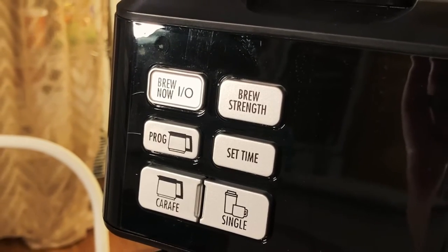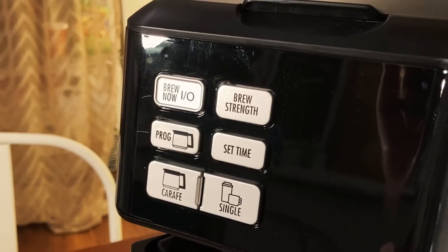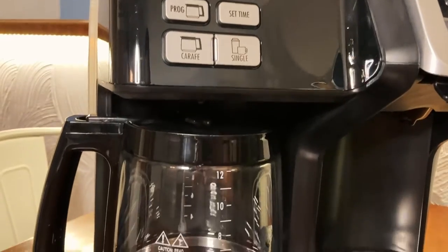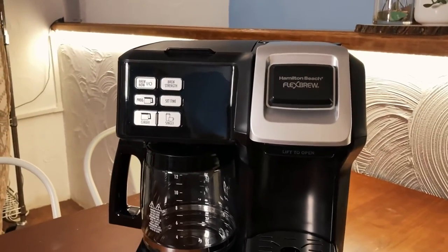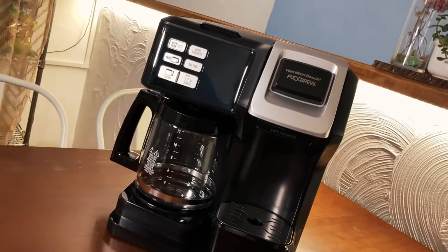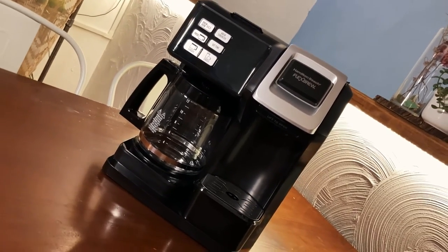I've also got to say that the brew now button on the machine is fantastic. Being able to save my previous settings to make my future cups of coffee is amazing. My wife and I both use the same settings for our daily cups of coffee, so this ensures that I don't have to go through the settings and click all these buttons just to get the same thing every day. And lastly, my wife and I are always entertaining people in our space, so it's nice to not have to choose between a K-cup machine or a coffee pot — with this option, we get both.